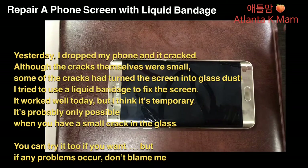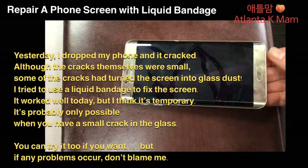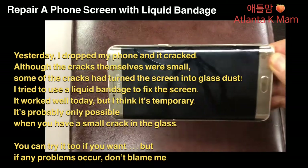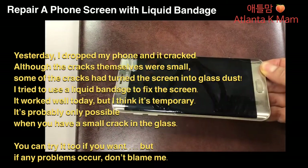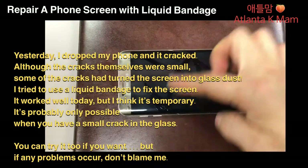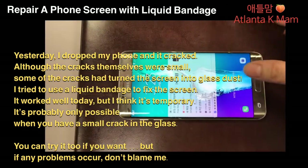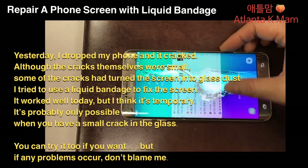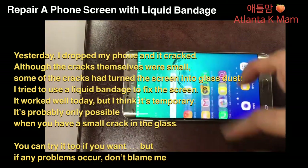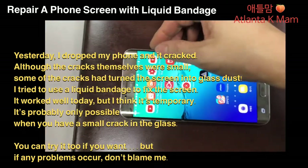Hi guys. Yesterday I dropped my phone and it cracked. Although the cracks themselves were small, some of the cracks had turned the screen into glass dust. So I tried to use liquid bandage to fix the screen. It worked well today, but I think it's temporary.